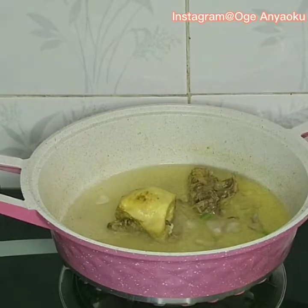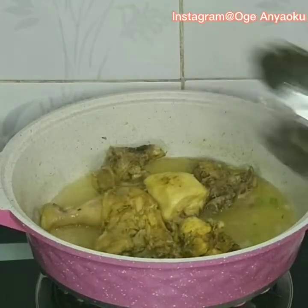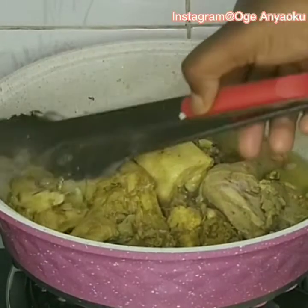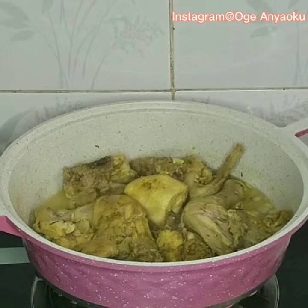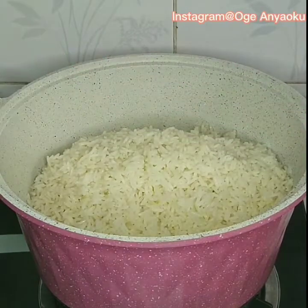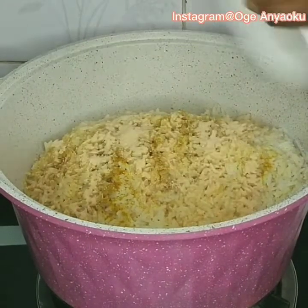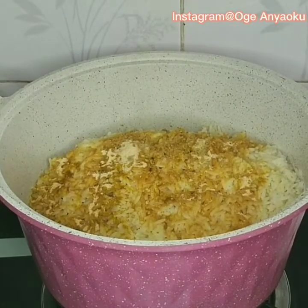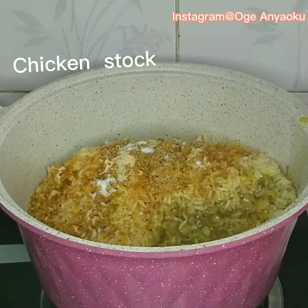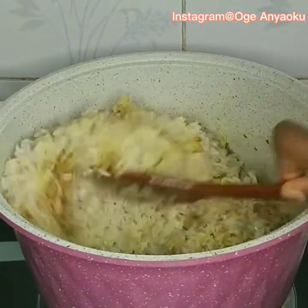Ten minutes later my chicken is frying. I'll go ahead and prepare the rice. In an empty pot I added my parboiled rice, then I added curry powder. If you want the color of a fried rice to pop very well, you have to use a lot of curry powder, or you can also add a bit of turmeric. I added chicken seasoning, stock cubes, and a little salt, then added the chicken stock and about one cup of water. I gave it a good mix and let it cook until the water dried up completely.